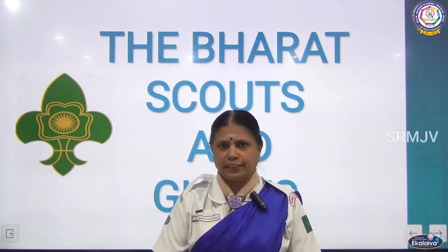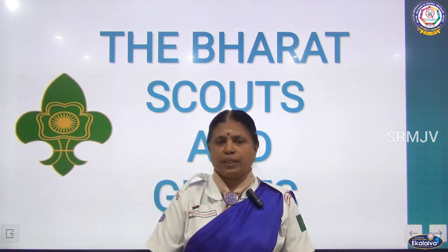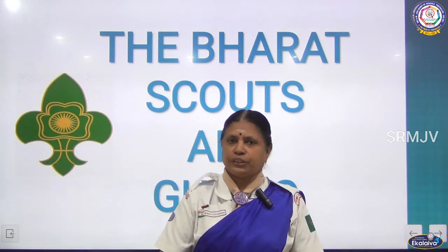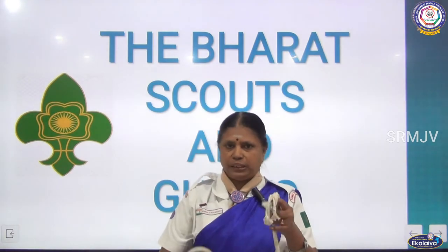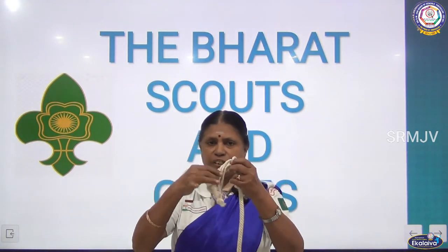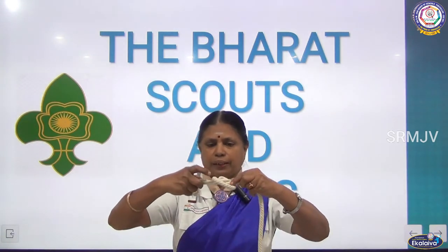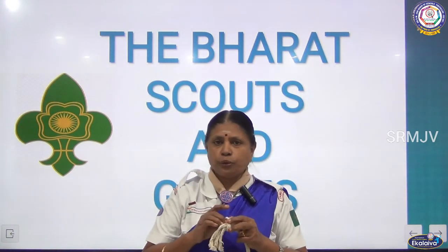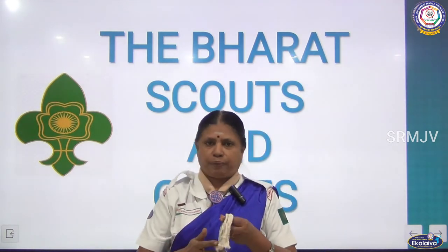So in order to avoid that, we make whipping at the end to protect the rope. Generally, a normal person, if a rope is frayed, they used to make a thumb knot — this is called a thumb knot, an ordinary knot. But a Scout and Guide will not use it like this; they will protect the rope by whipping.